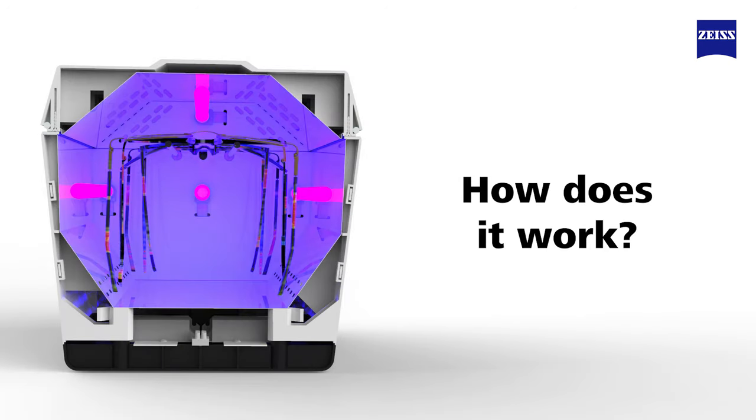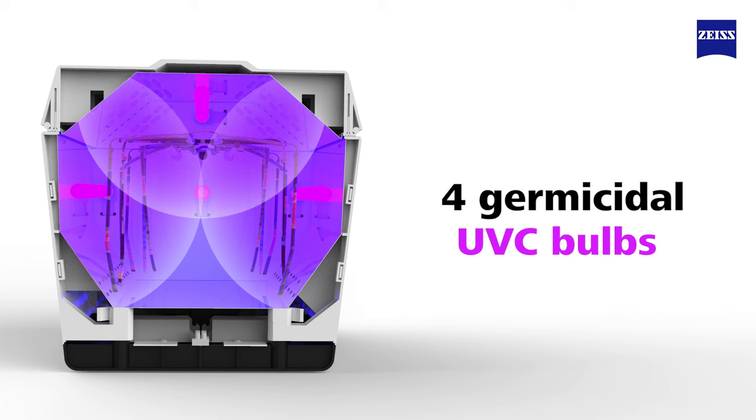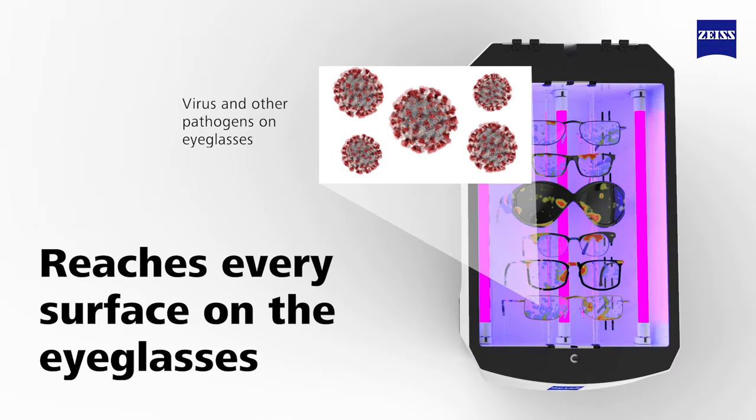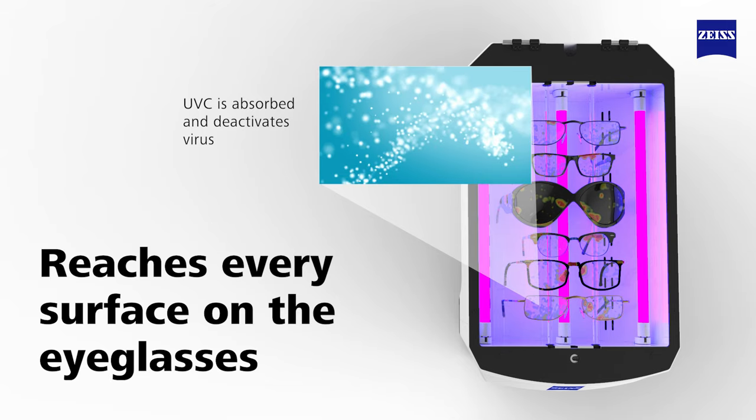So how does it work? The Zeiss UV Clean uses not one but four germicidal UV-C bulbs to completely bathe each pair in powerful UV light. This ensures that the UV-C is getting to every surface on the eyeglasses and there are no shadows during the disinfecting process.